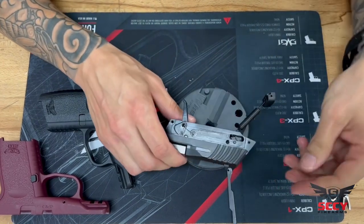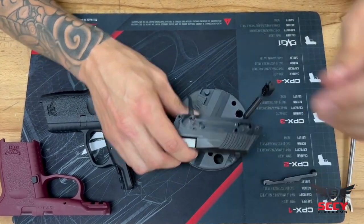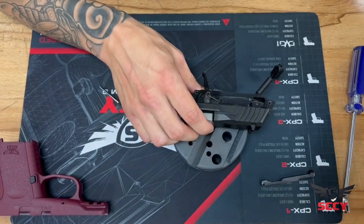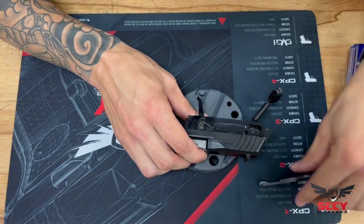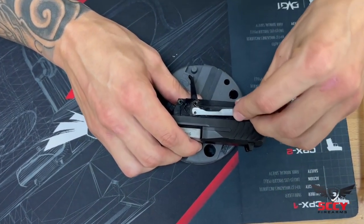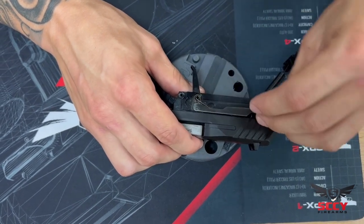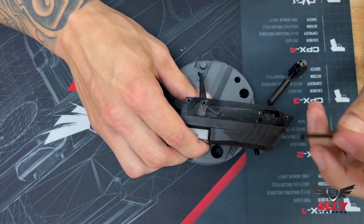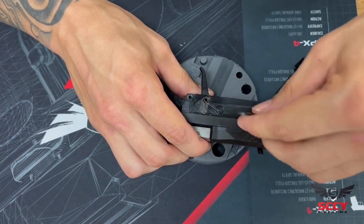Now, more than likely when you do that, your trigger bar is going to come off. So once I have my black grip set to the side and I'm ready to place my frame inside of my new grip, I'm going to reapply the trigger bar. I'll put the trigger bar onto the trigger cam, attaching it to the journal and setting the flag area of the trigger bar into the hammer pocket down there.